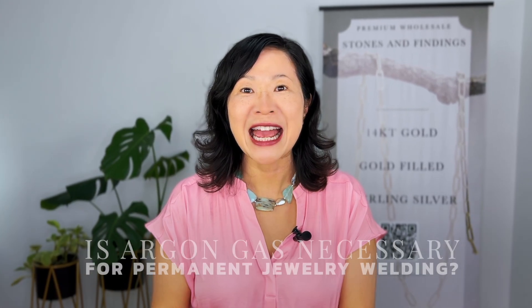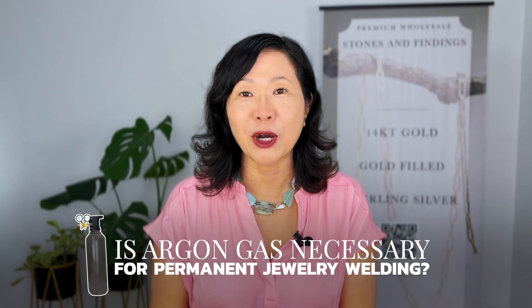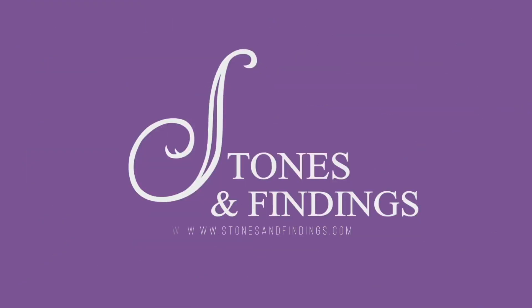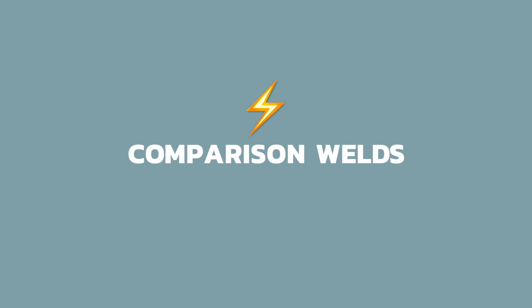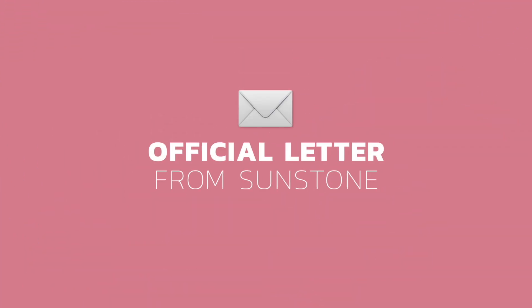The official answer to the question: is argon gas necessary for permanent jewelry welding? I get asked this several times a day, and no matter what I say I know I am going to upset a large group of people because it is so controversial. So let's jump right in. Today in this video I am going to talk about my thoughts on this topic and my experience, then share some comparison welds as well as the official word from Sunstone Engineering, the makers of the leading permanent jewelry welders, the Orion series of welders.